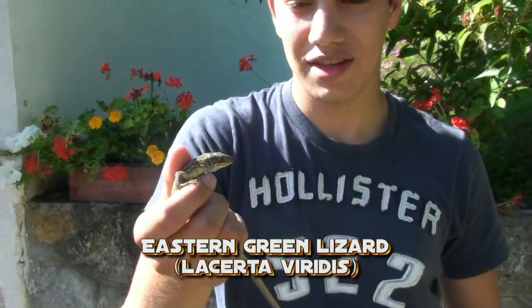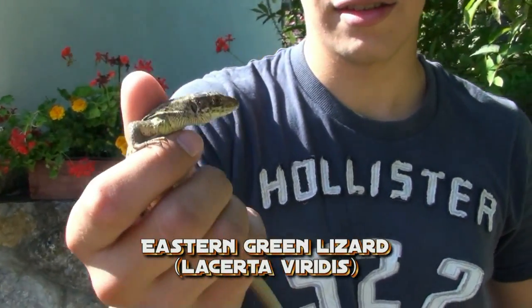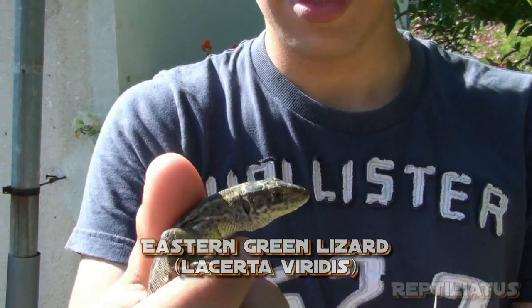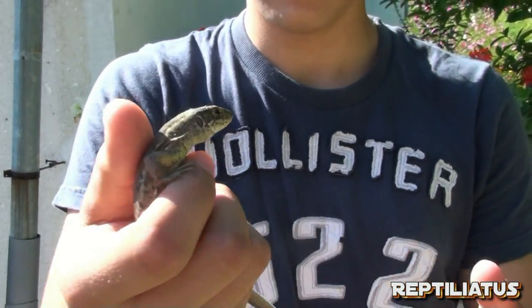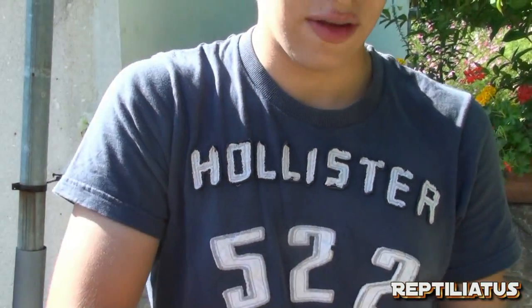I don't exactly remember the scientific name here but I'll write it down in the video. This is a female of these grass lizards. I usually find the males — they're quite a bit larger and they're a nice lime green color, but this one here is a female.